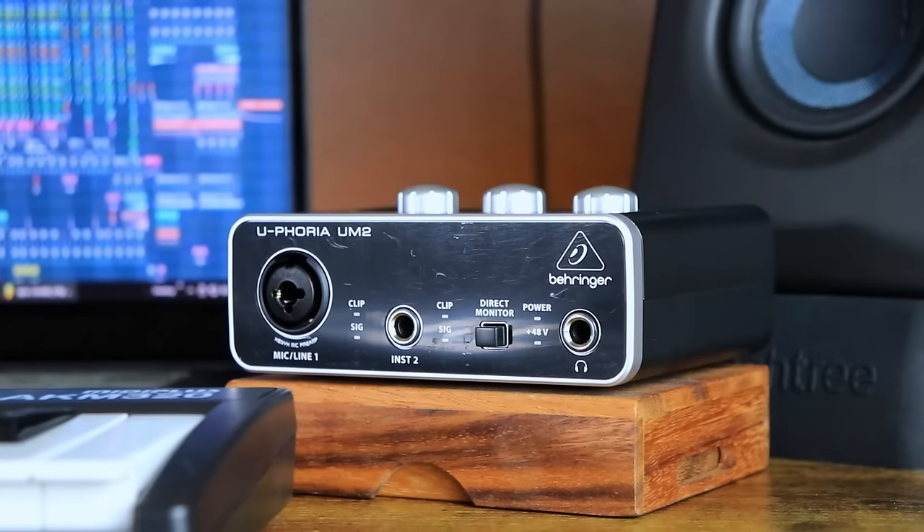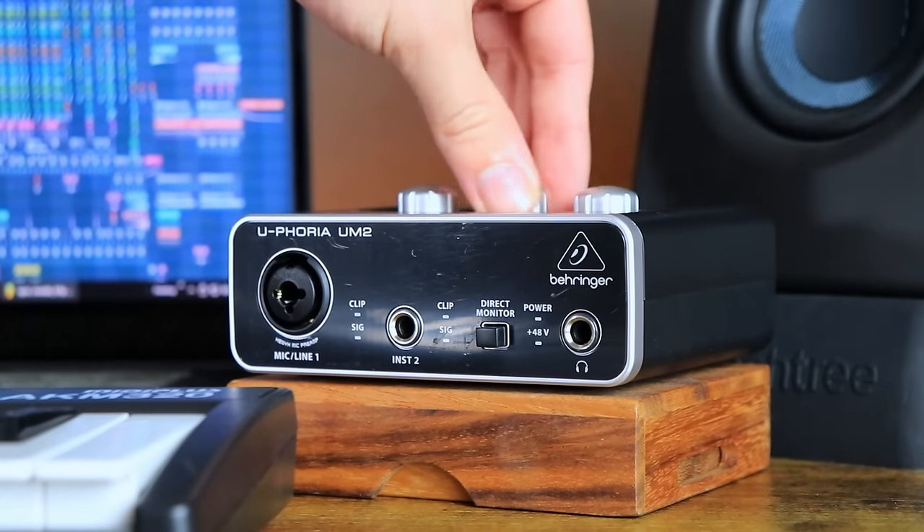The first piece of gear under your $300 bracket is an audio interface. The one I've picked is the Behringer Euphoria UM2, costing around $50. For those who don't know, this is the middleman between your laptop and any gear you want to connect — like a guitar or a condenser microphone that requires phantom power. M-Audio also has a $50 audio interface coming out soon, which I'll compare in a future video.